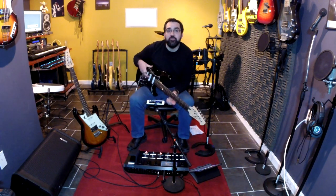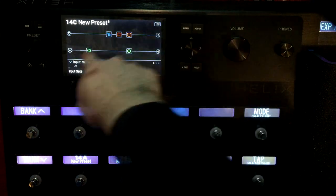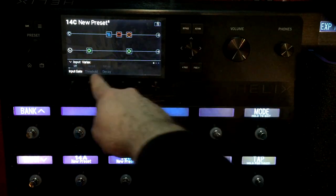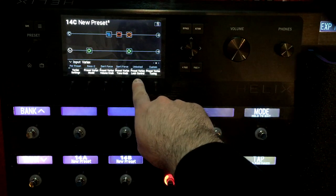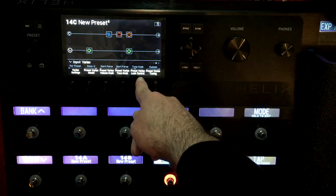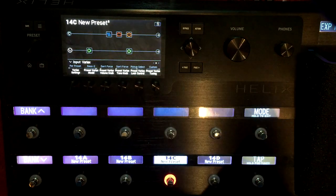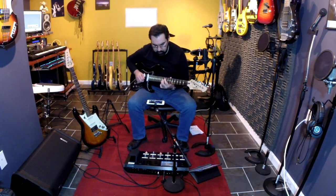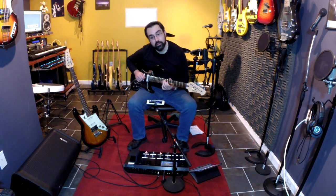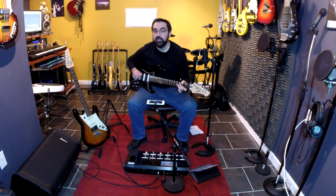Let's say I want to change pickups on the magnetic side, but I want the Variax side to stay as a sitar. That's pretty easy. You go over to that first block with the Variax, page over, and you see Preset Variax Lock Control. We can lock the pickup selector. No matter what I do, you still hear that sitar.